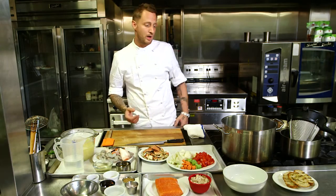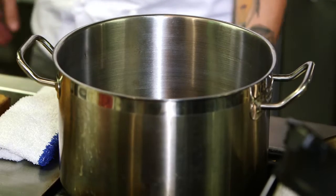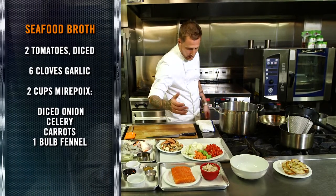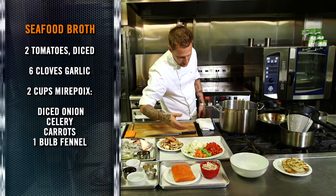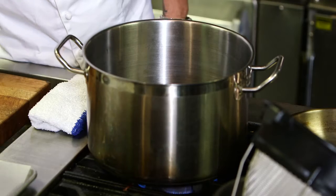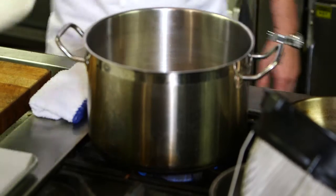First thing we're gonna do is build our broth. Got here a big soup pot. We're gonna start with adding a couple diced tomatoes, six cloves of garlic, two cups of mixed mirepoix including onions, celery, carrots, and one bulb of fennel. We're gonna pour this into the pot all together and let that start to sweat a little bit.